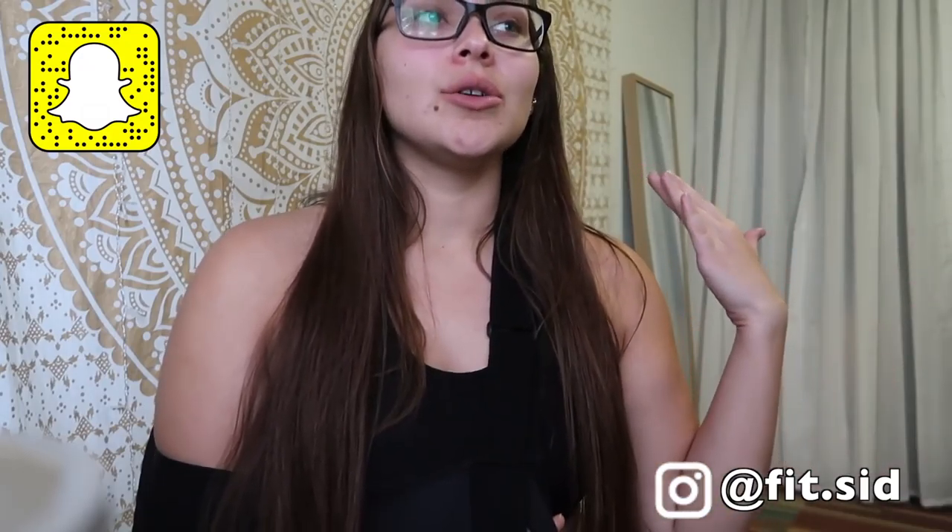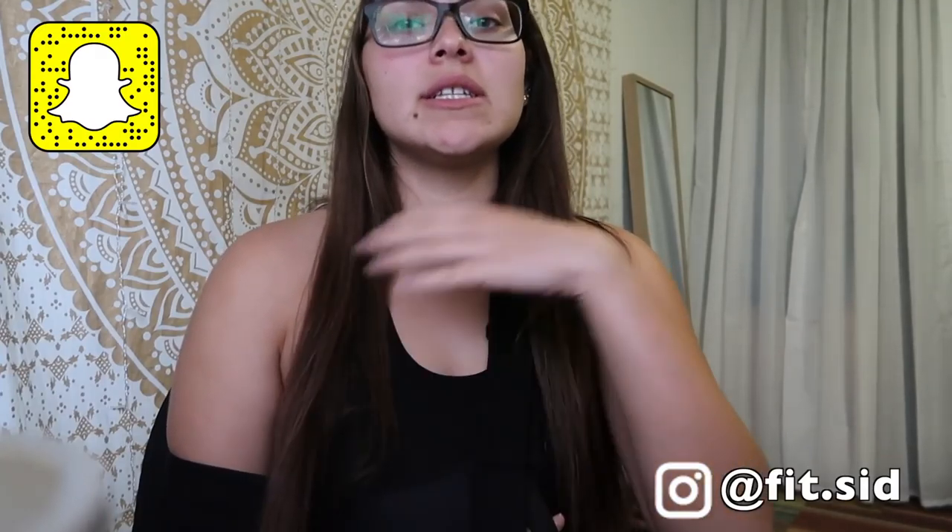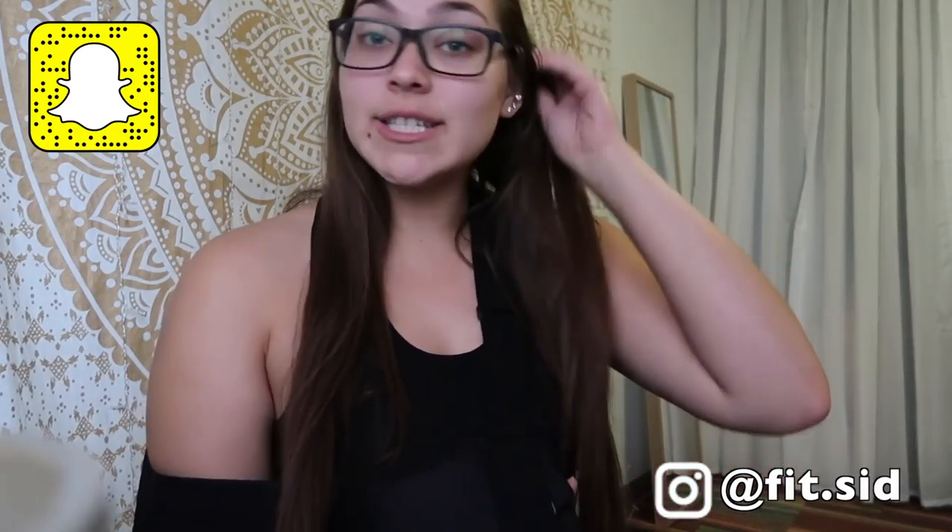Hey guys, it's me Sydney, welcome back to my channel. So a little over a year ago, last June — not this past one but the one before — I tore my pec labrum and rotator cuff. I've been training super smart, trying really hard not to hurt it or retear it, but then I did, and now I'm back at — not square one, because it's not as bad of a tear — but I did injure myself again.